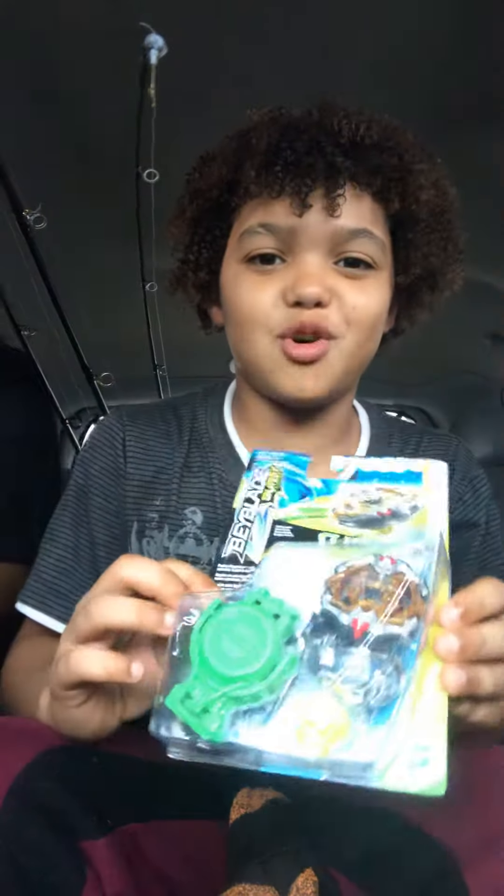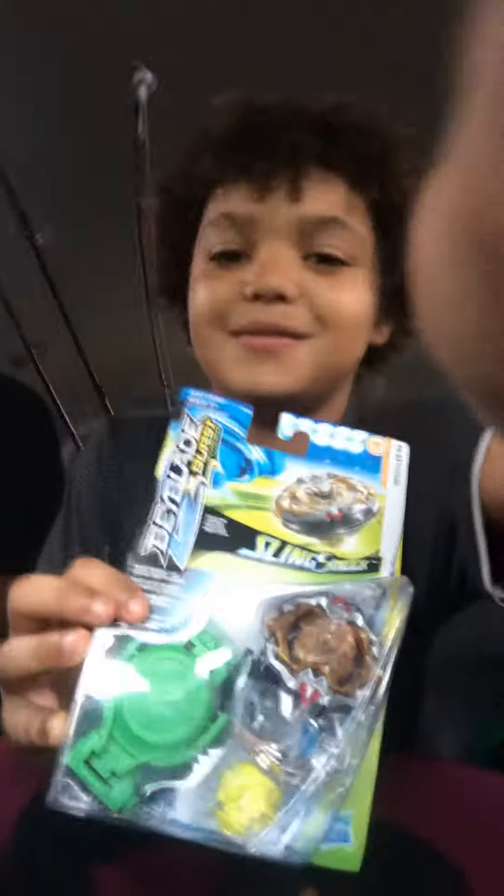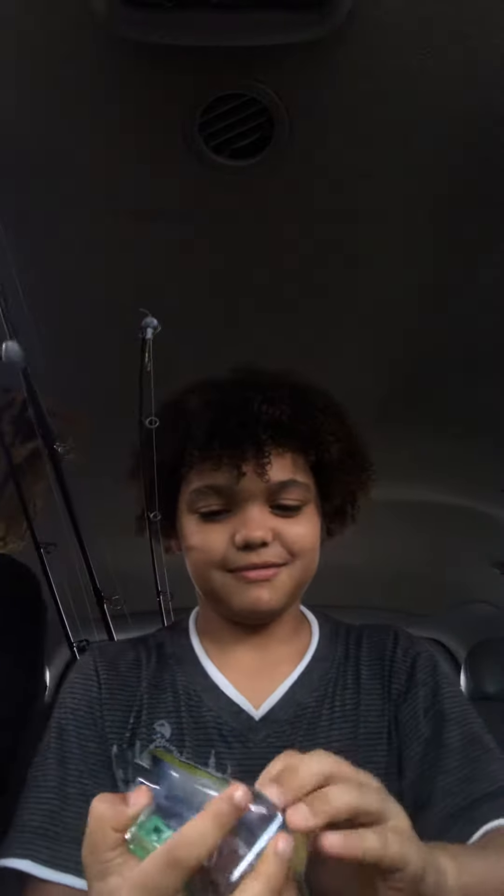What's up guys, we're going to be opening Hasbro Hercules H4. Ok, so let's get into it. So that only costs 13 bucks. Here it is and I'm just going to open it right back and take it off.